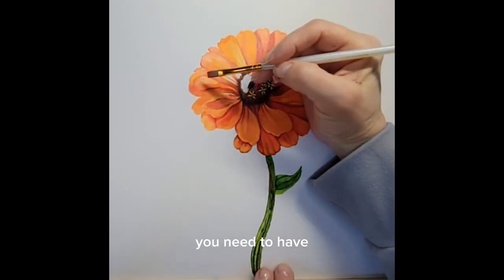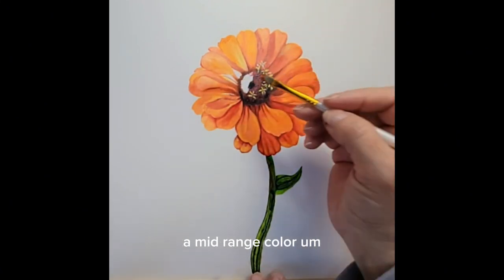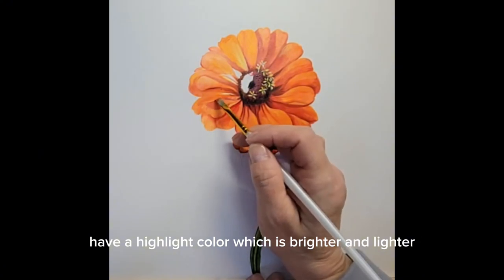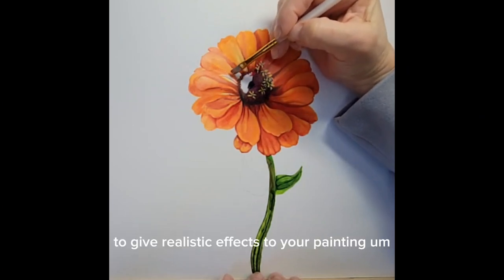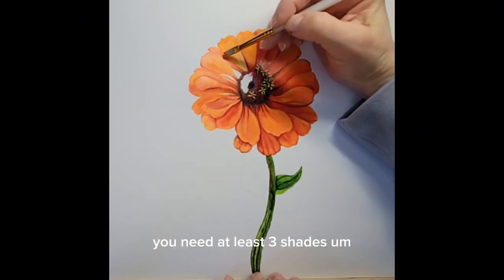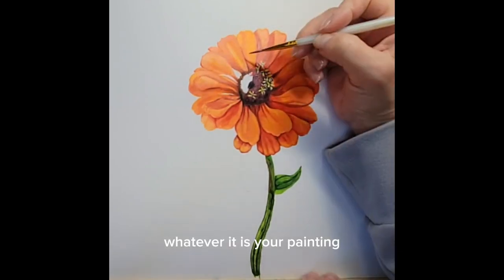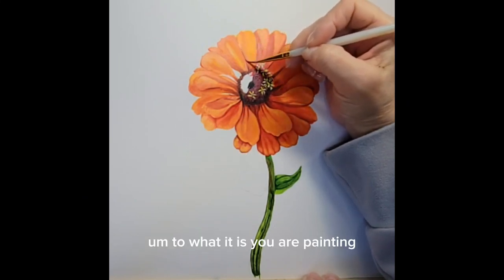Keep in mind when you're painting: each petal specifically is going to have a mid-range color, a shadow color which is deeper, and then a highlight color which is brighter and lighter. You need at least those three shades on each petal to give realistic effects to your painting, and that goes for any subject you are painting. You need a mid-range, a shadow color, and a highlight color — that will help to give you more realistic effects.